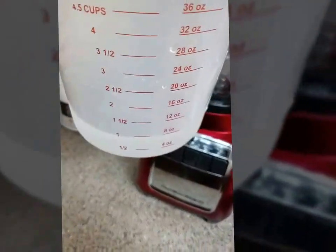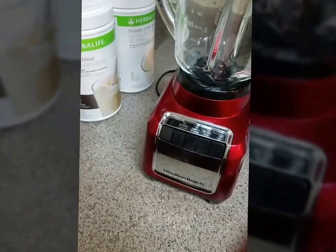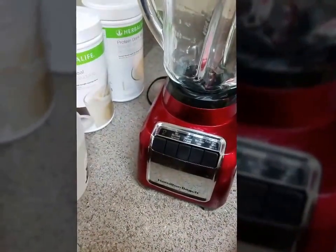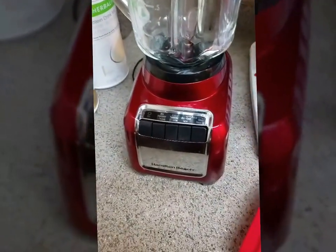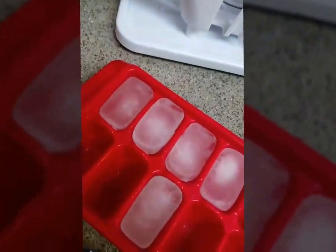You need a cup of water — this is 8 ounces. If you want your shake a little thicker, use a little less water. If you want it a little more thin, use a little more. And you'll need ice cubes.